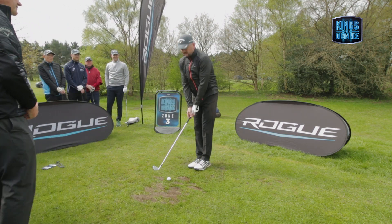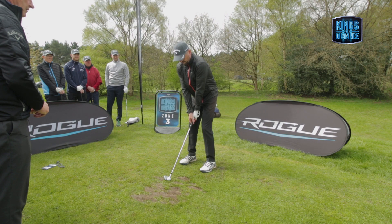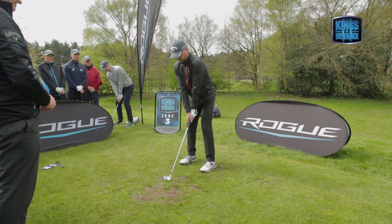Have you had any tuition? I got a few pointers from Phil Archer. Can you remember what he said? He was basically just trying to get my takeaway right. And trying to be conscious of going up.